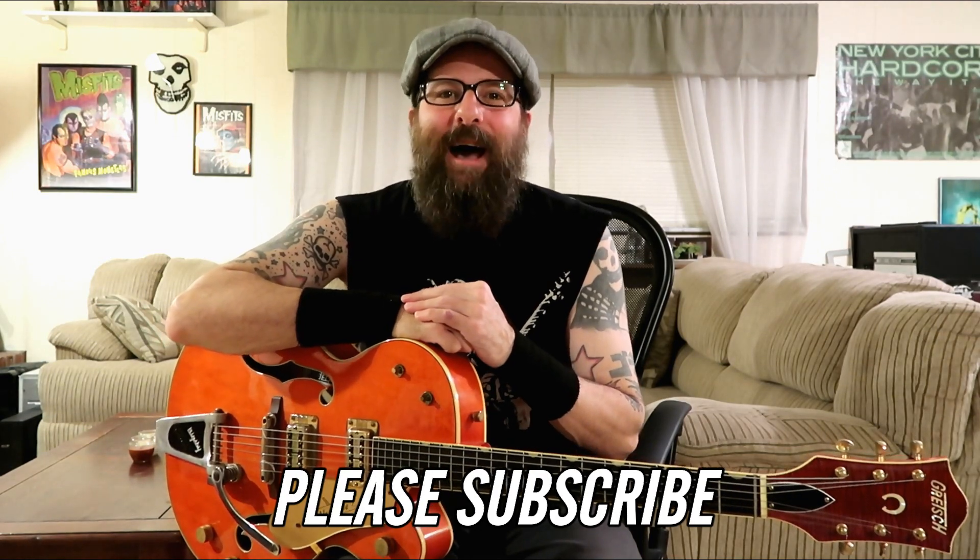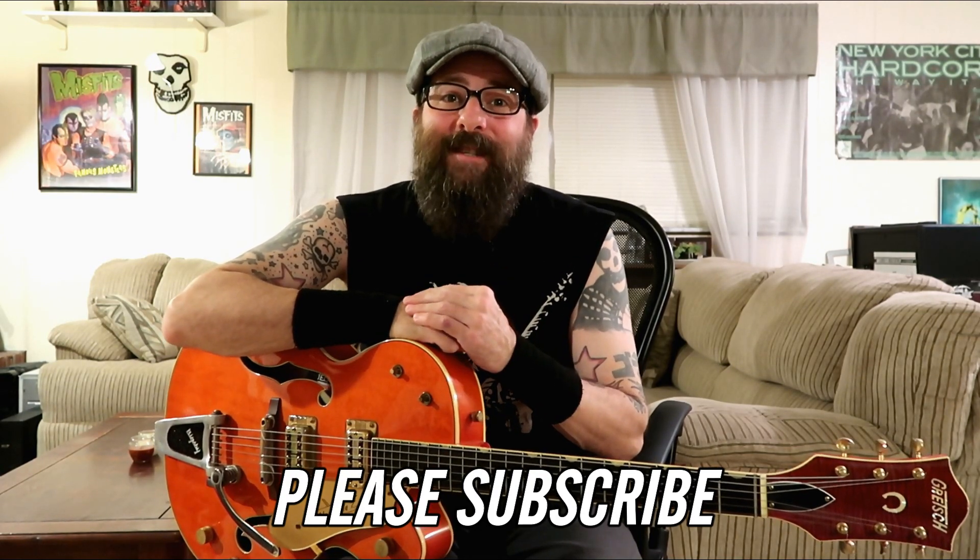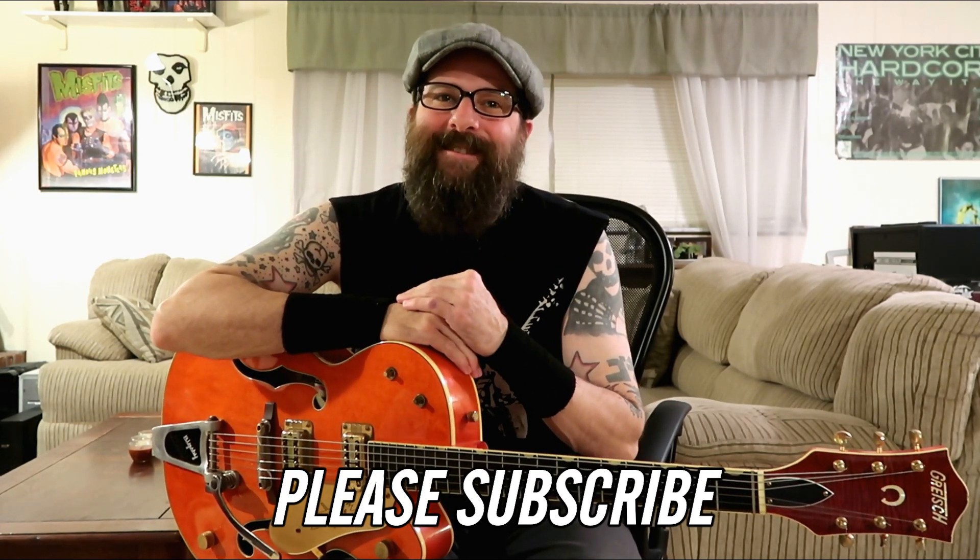Now if you find that you enjoyed this lesson today please give it a thumbs up. It really helps this channel out and please don't forget to subscribe to my channel if you haven't already. This will keep you up to date on all my newest guitar lessons.